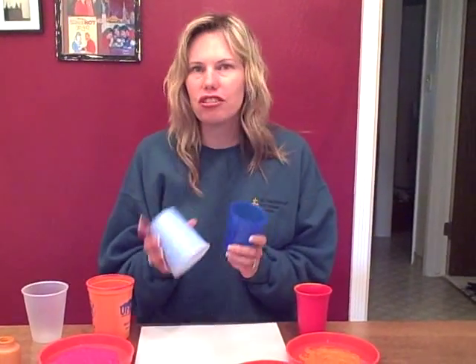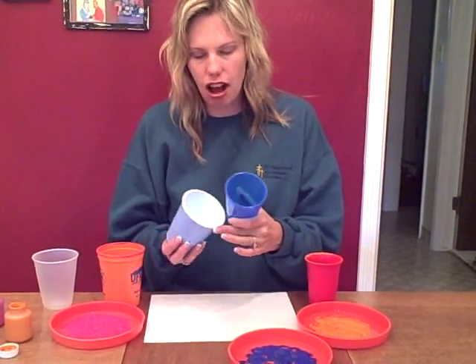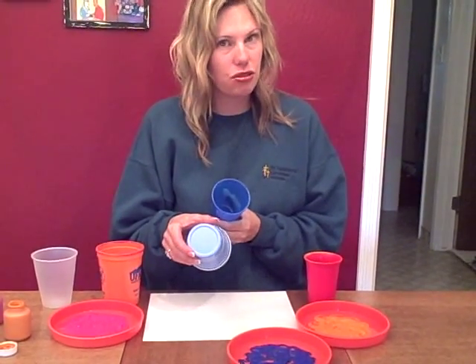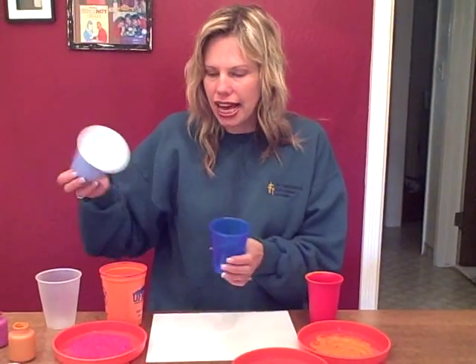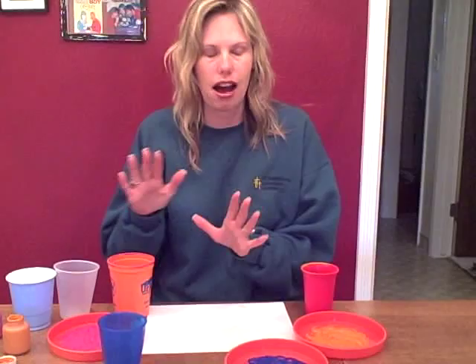Hi there! Here's an art project you can do with your child using cups — it's cup painting. You'll need different sizes of cups, different sizes of the top part, and they can use the bottom as well. I just looked around my house to see what I had, and this is what I have around the house.